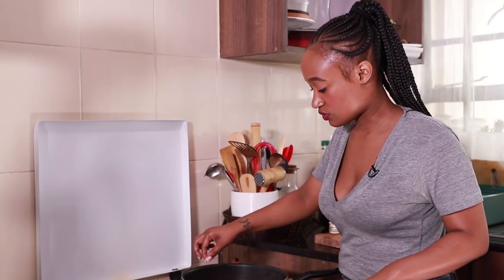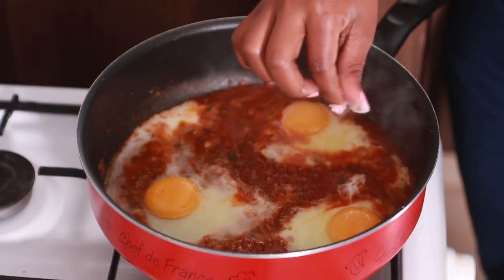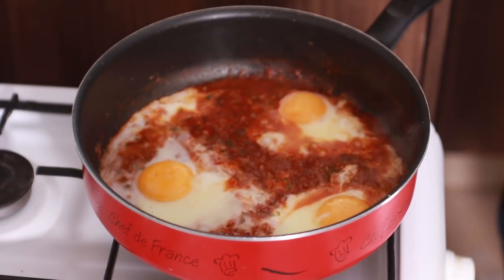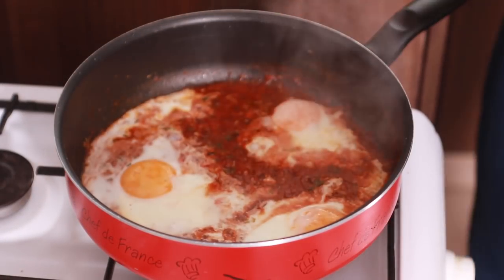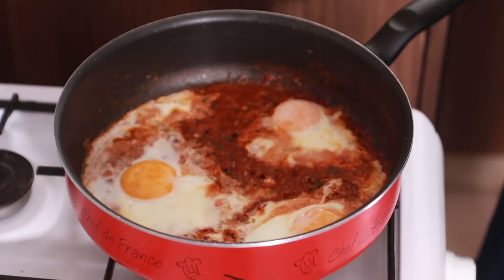I'm sprinkling just a little pinch of salt on the egg white and egg yolk because we already know the sauce has flavor. Now that the base has somewhat formed, we're gonna cover it so that the egg yolks and egg whites can cook through as well. It's been three minutes — turned off the heat. The eggs were cooking on low heat. If you cook this on high heat, everything just won't cook the way you want it to. You kind of just need to give it a little bit of patience.